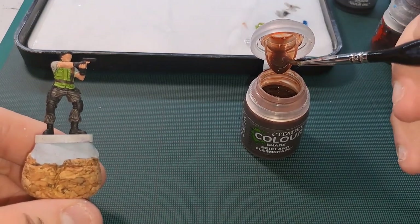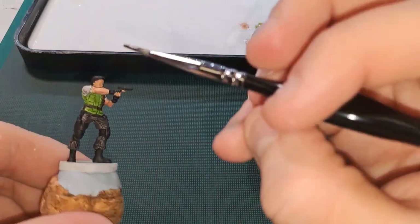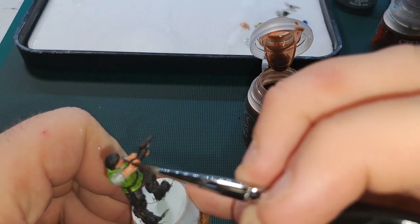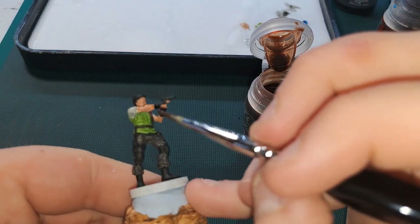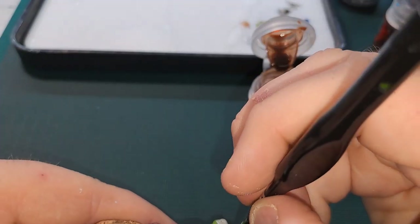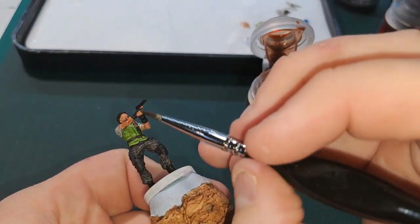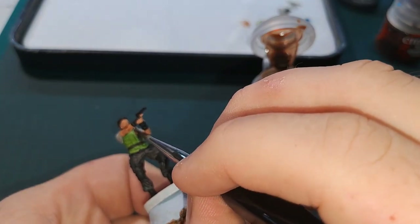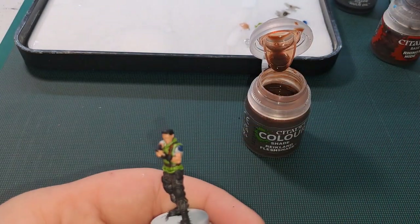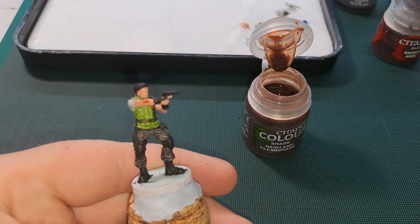For his hair I wasn't sure — in pictures I looked at I wasn't sure if it was really dark brown or black, so I just went with black because I think it was easier. This will just pick out some definition on his flesh, and then I'll also do his knife. We'll be back once that's dry so you can see what the tabletop finished product more or less looks like.